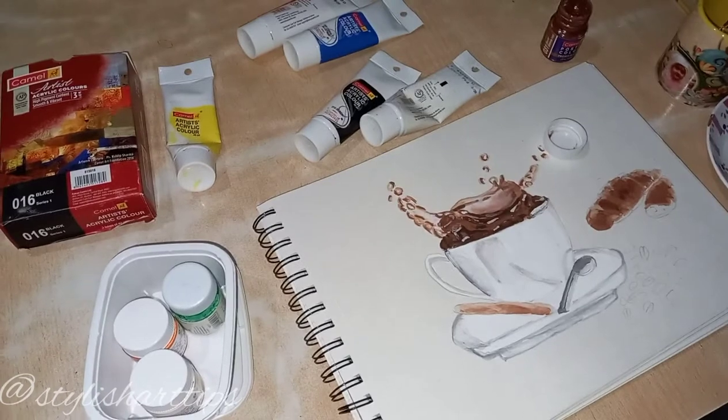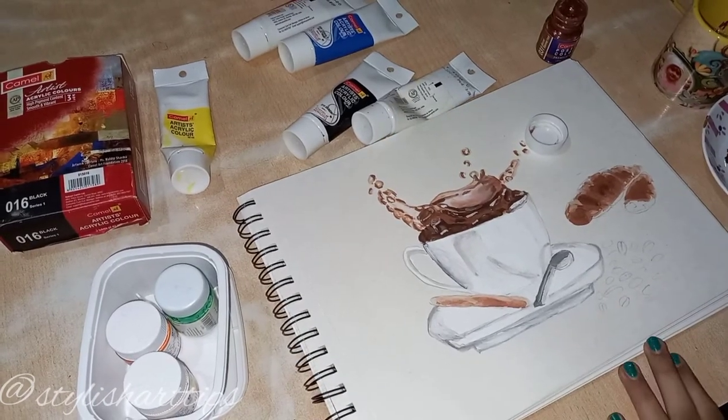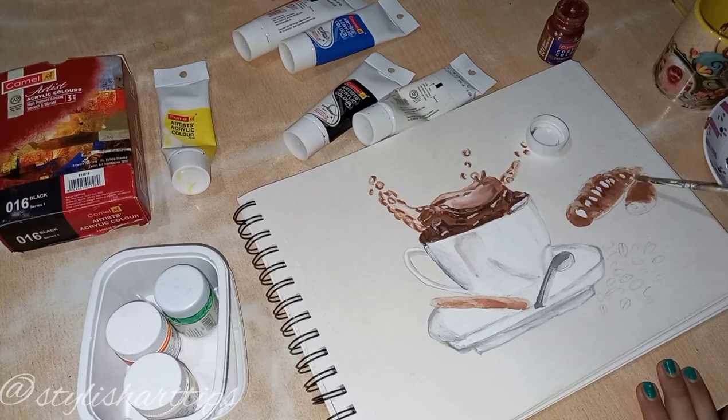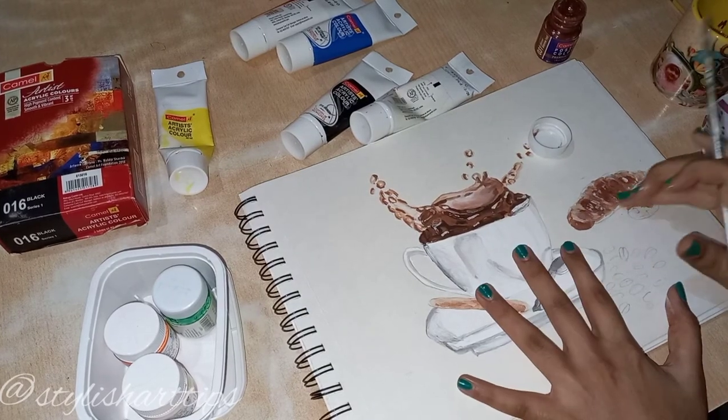We just need to make the shade and then it's going to be all right, just like this it's going to be.